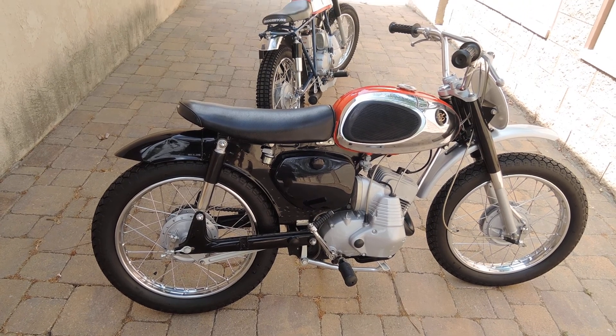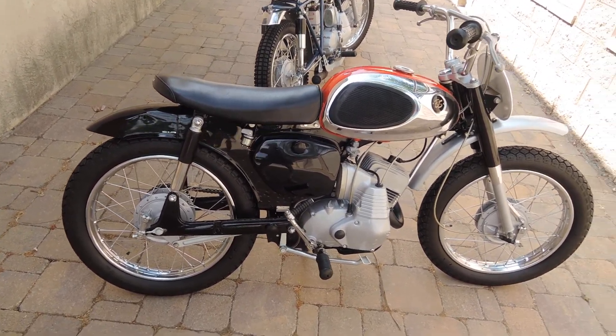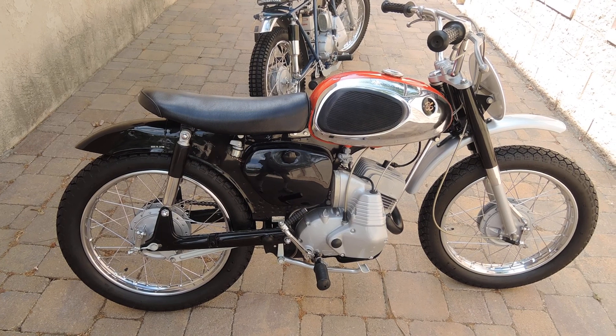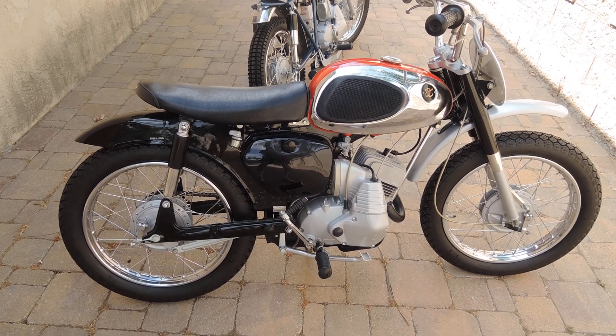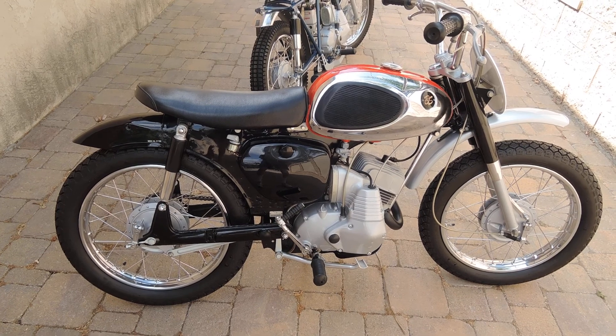Here are two bikes that vintage dirt bike enthusiasts might be interested in. The first one we're looking at is a Bridgestone 1967 SR100. This is a production racing motorcycle and I restored this some years ago to standard specs so it looks just like one that came from the factory — it is one that came from the factory.